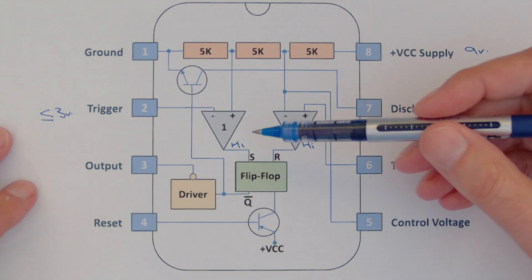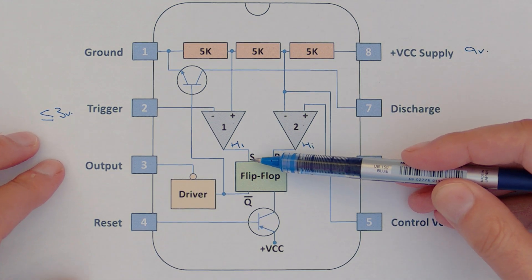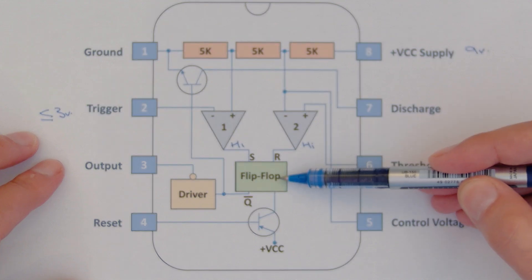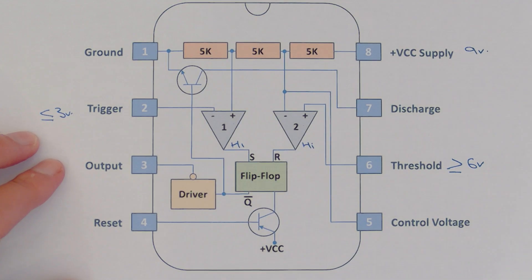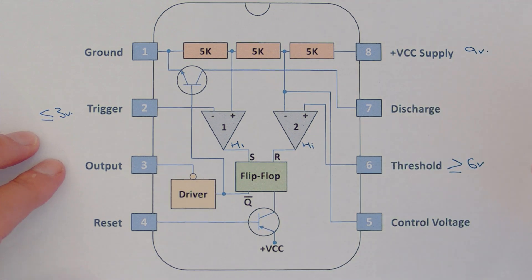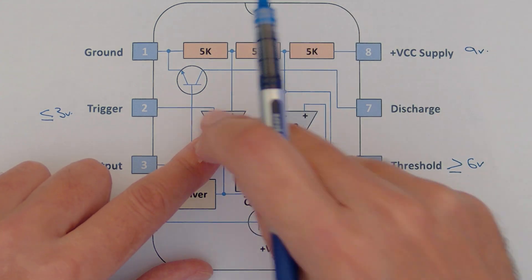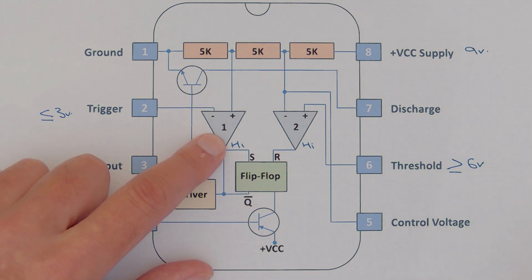In this condition, the output of both comparators is high — both the set and reset pins of the flip-flop are triggered simultaneously. What is the output going to be? Is it high, low, or some random state? And what happens if the set gets triggered before the reset — does that mean set has priority over reset, and vice versa?